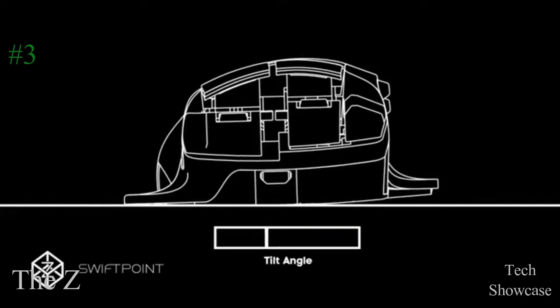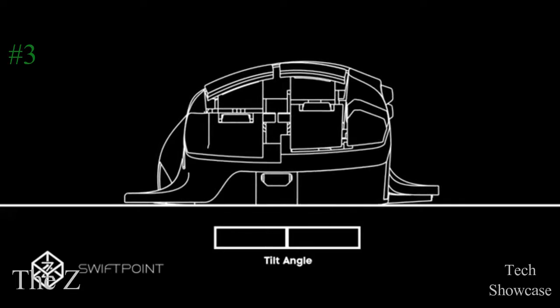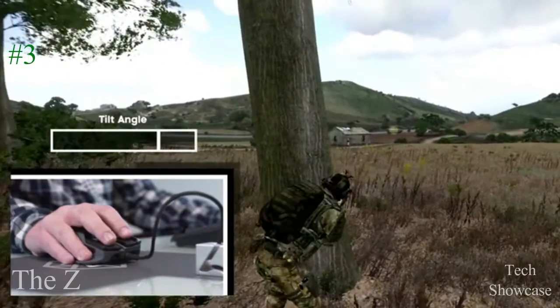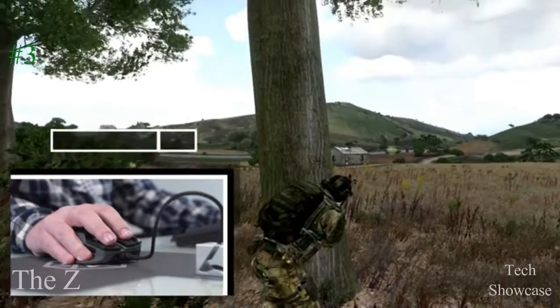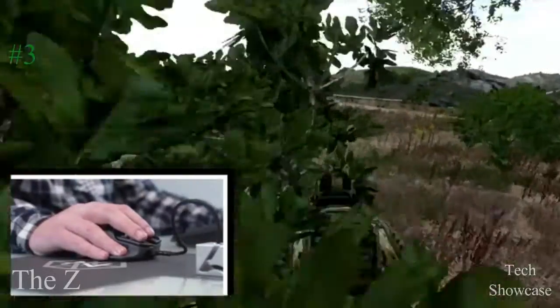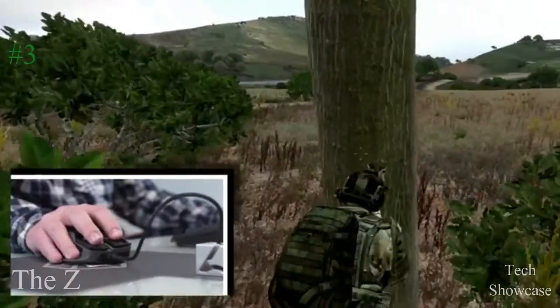With the mouse on the surface, you can tilt left and right for fast mode changes without using your fingers. You can assign any action to tilt, like leaning, crouching, or reloading, or use it as a modifier key on the mouse buttons and keyboard without actually having to press a key.